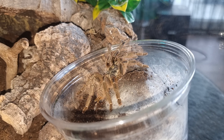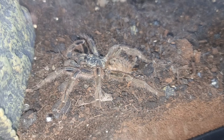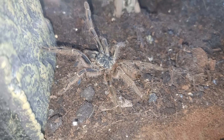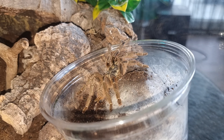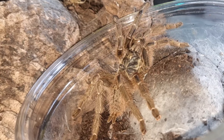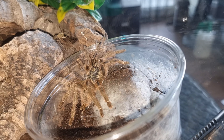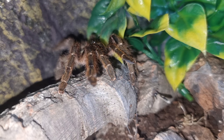Feeding-wise, I feed slings and juveniles every other day — small mealworms, small crickets, small dubya roaches, something of that nature. As they start to get to adult sizes, I do start to reduce the actual feeding schedule. The meal will get larger but I will reduce it down to once a week or once every other week, depending on the size of the abdomen. I will feed them a large dubya roach, a large superworm or a couple of crickets, and they do just fine.